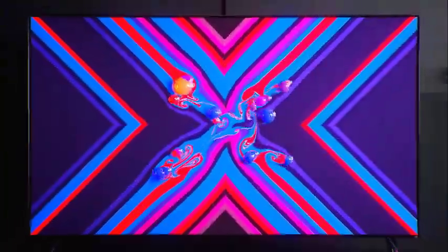If you want to put the TV on a flat surface rather than mount it on the wall, make sure it's wide enough to accommodate both legs.